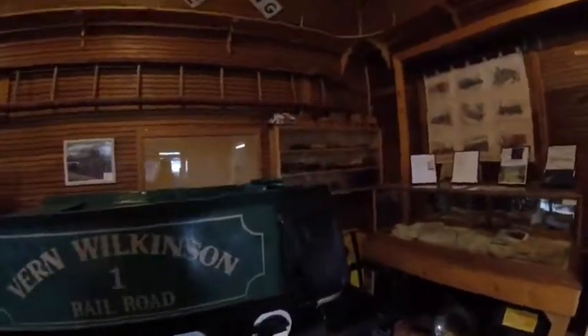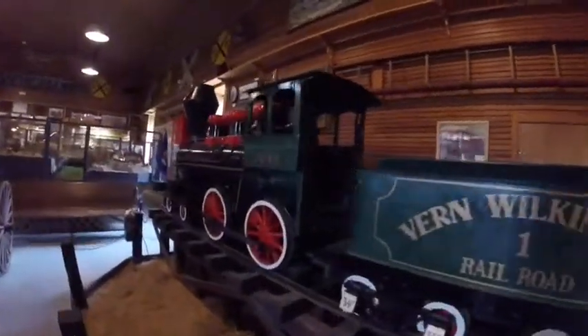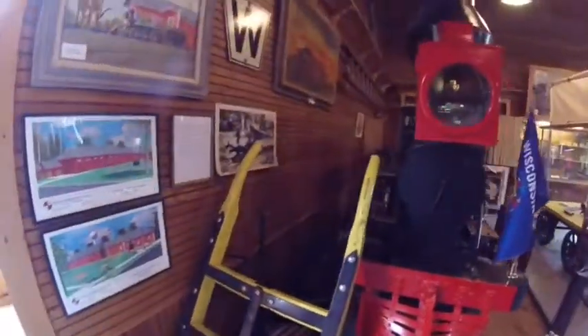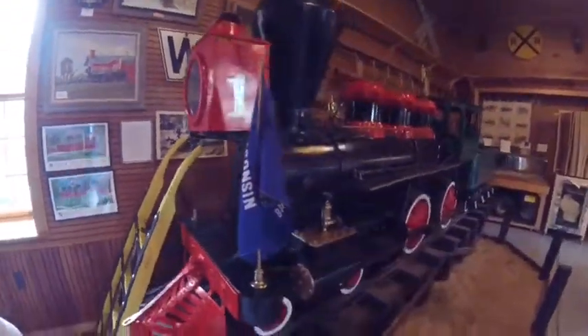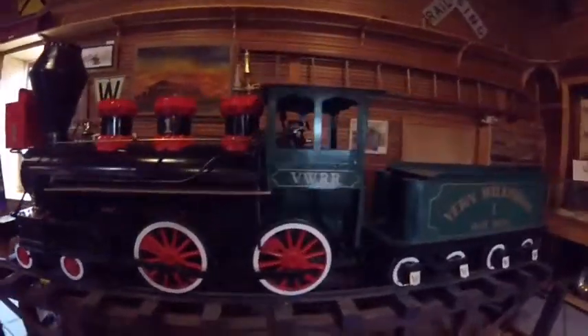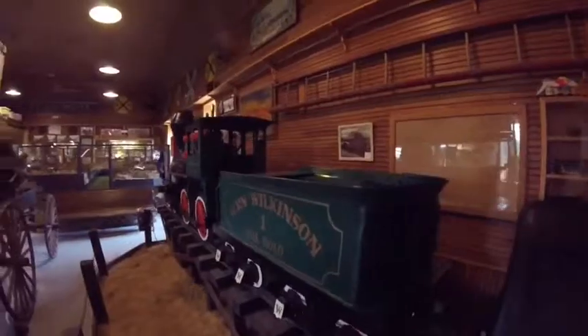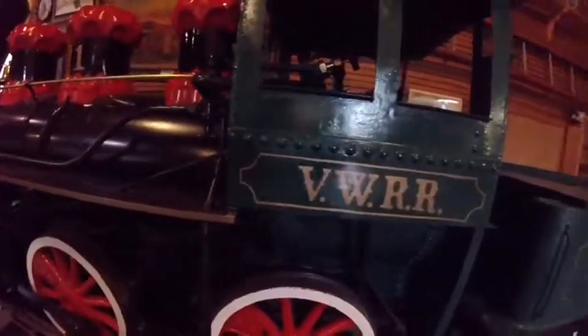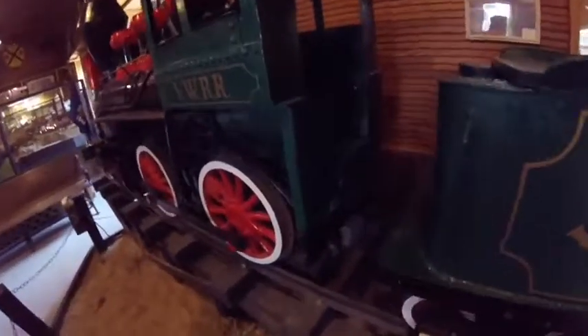Vern Wilkinson once ran this locomotive on his railroad and once owned it. Today it is here on display at the Fenimore Railroad Historical Society in Fenimore, Wisconsin, inside the depot.